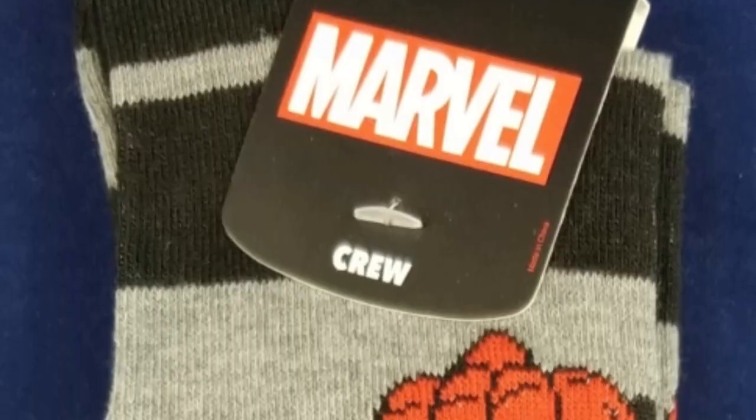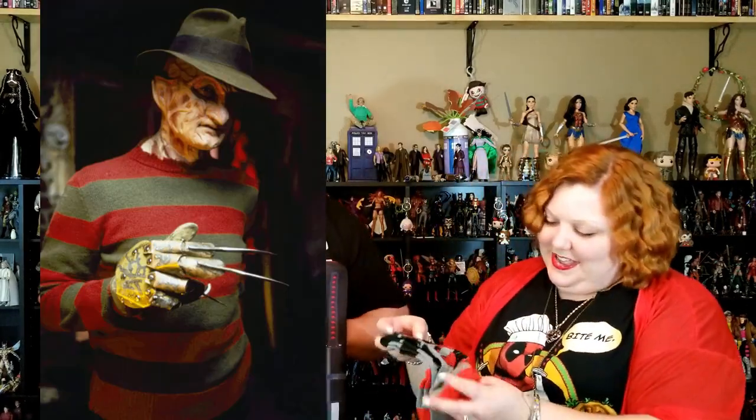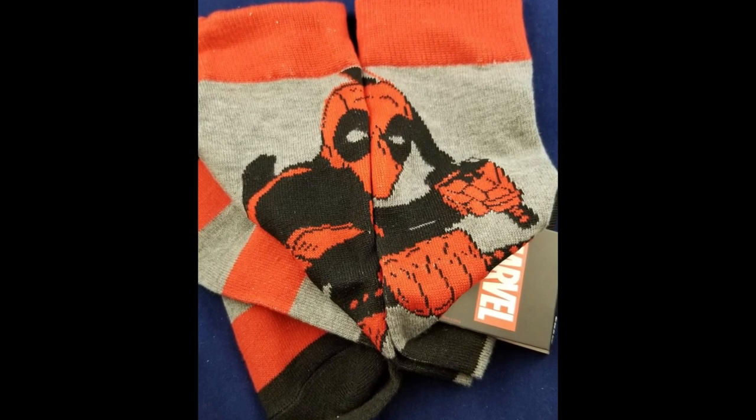Next, we got some Deadpool socks. Nice. So it's just our friendly Merc with a mouth — kind of looks like Freddy socks, a little bit. But he's just doing his typical holding-the-sword-out-at-you thing. That's kind of cool.